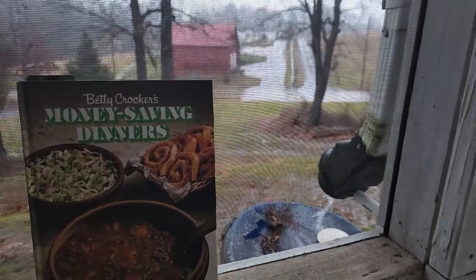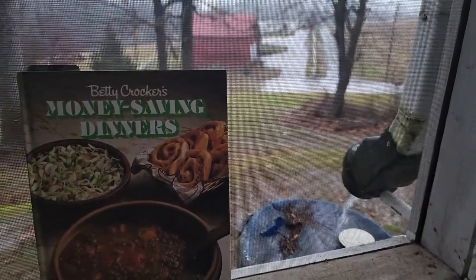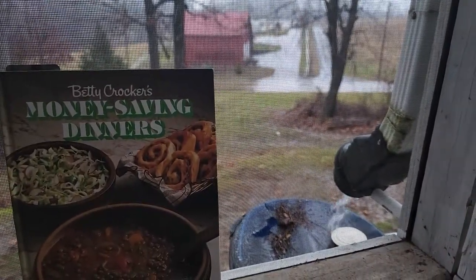Instead of calling this a budget saver, I'm going to start calling this a rainmaker cookbook. Remember last week I cooked out of it and we had a violent thunderstorm come through? Look what it did again as soon as I pulled this cookbook out to cook from it.